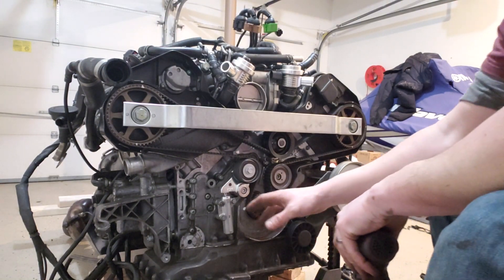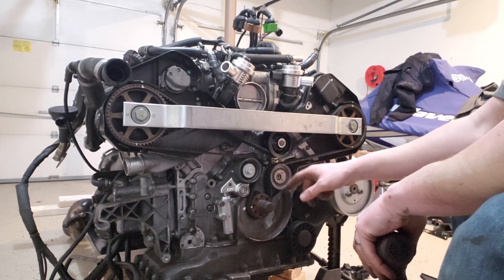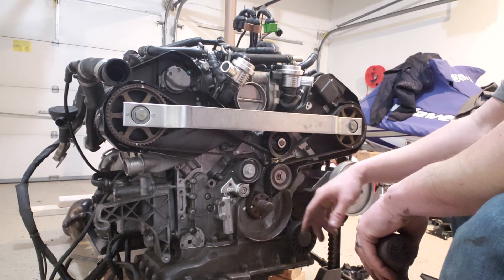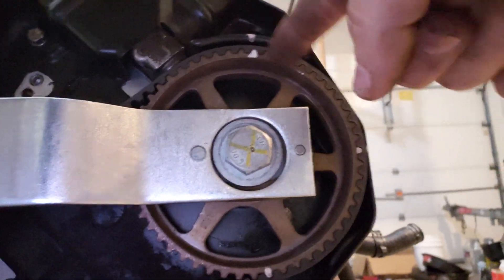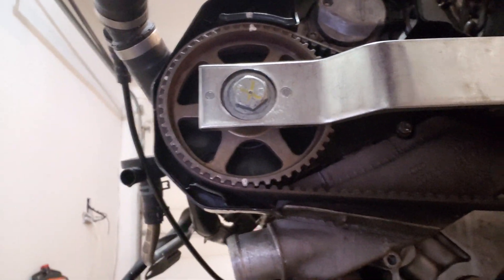Now we can clearly see our tensioner, the tensioner pulley, and whatever little roller this thing is. Before I go any further with this, now's a good time to go ahead and mark where the cams are in reference to everything else. I like to just take some white-out and mark it as best as I can — same with this side — just so when we go ahead and reinstall it, we have an idea of roughly where everything goes.